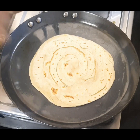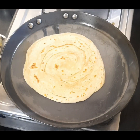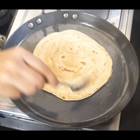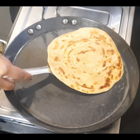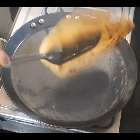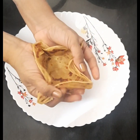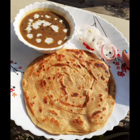You can enjoy this dal makhani and lachha prantha along with your choice of pickle and onions or whatever accompaniments you like. The lachha prantha is ready — golden from both sides. Transfer it to the plate and crumble it to see all the beautiful layers. Thank you so much for watching.